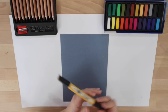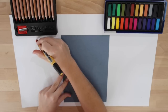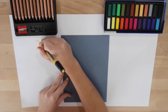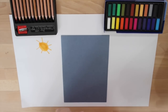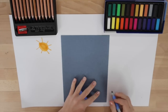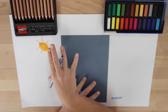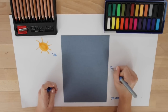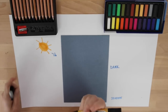Let's discuss where our light source is coming from. For today we are going to pretend that there is the sun over here on this side. And if we know that the sun is coming from the upper left angle, our shadow would be on this side. The lightest side would be on this side, and the darkest side would be on this side — I am going to write dark and light on each side.